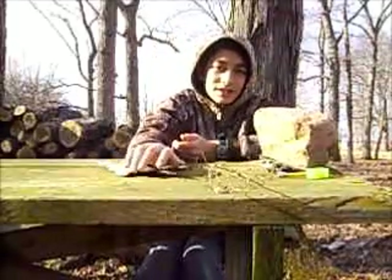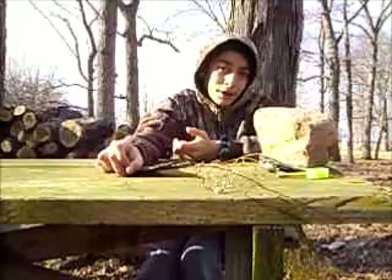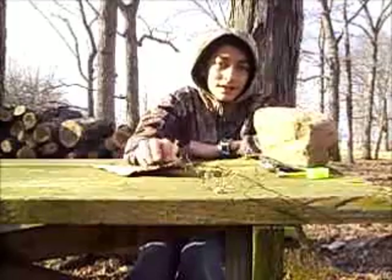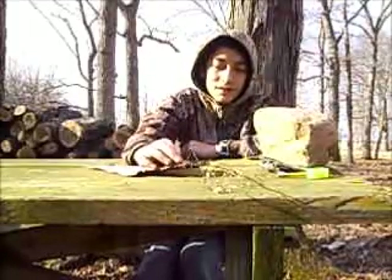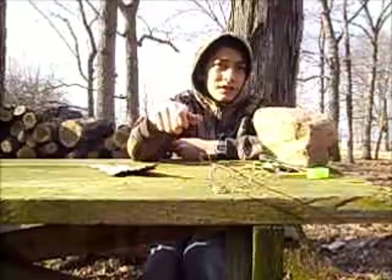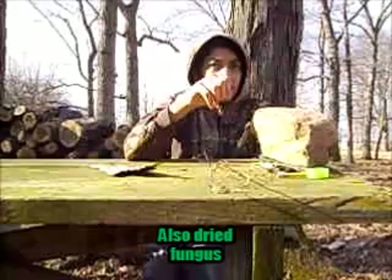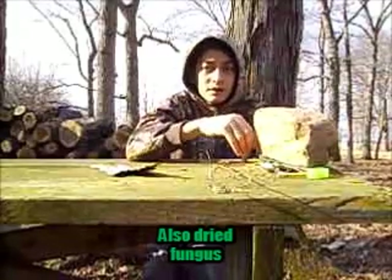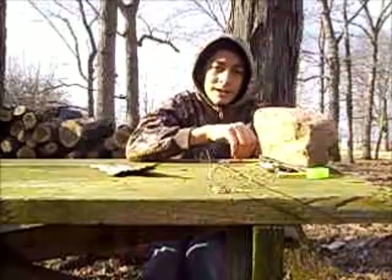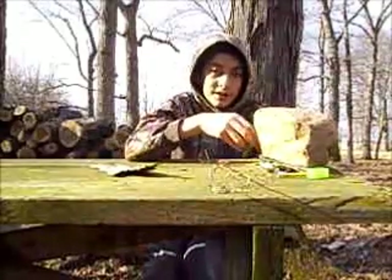Those aren't all the things you could bring to start a fire with. You could also bring dryer lint — that's really easy to light. You could also bring cotton balls, just like dryer lint, but not as good. Cotton balls are something really quick and easy. Little sticks, dry grass — that's really good stuff to start a fire with.